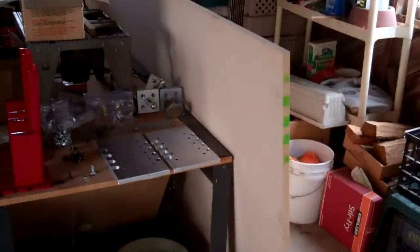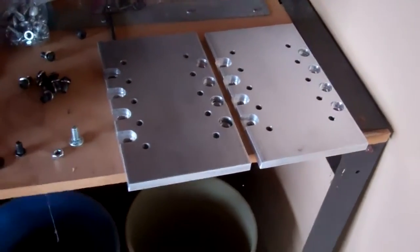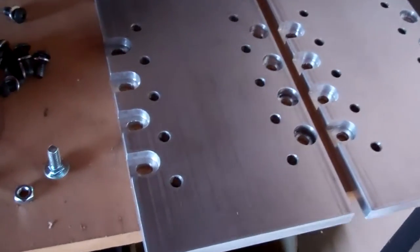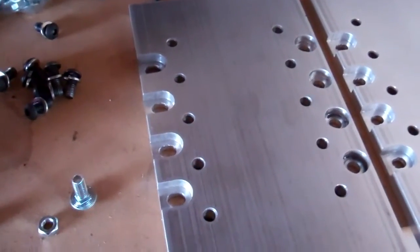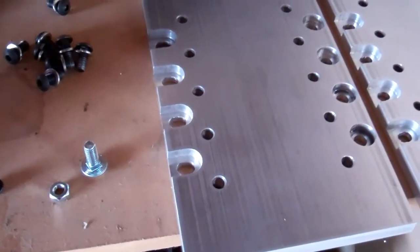Over here I have my gantry adapter plates, and they turned out pretty good. I got those milled over at Russ's last weekend. You can see these are kind of slotted out in order to have a little bit of slop so that I can get the bearings mounted over on the rails perfectly tight.